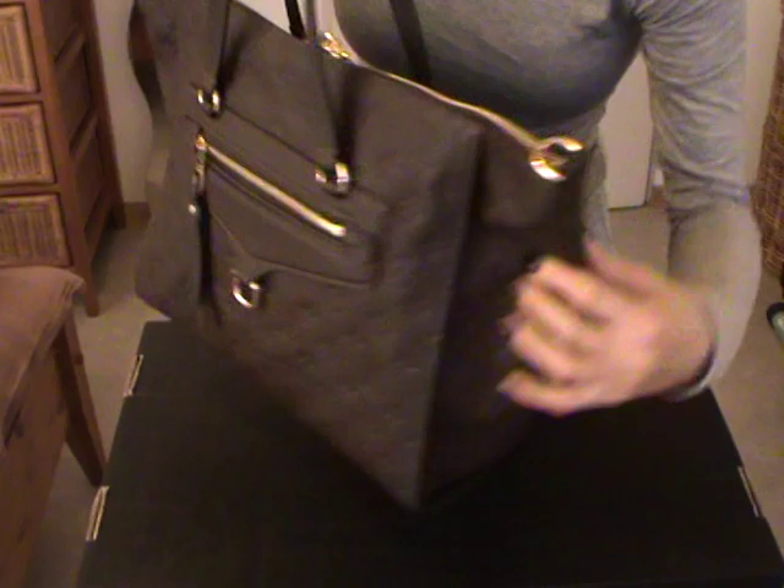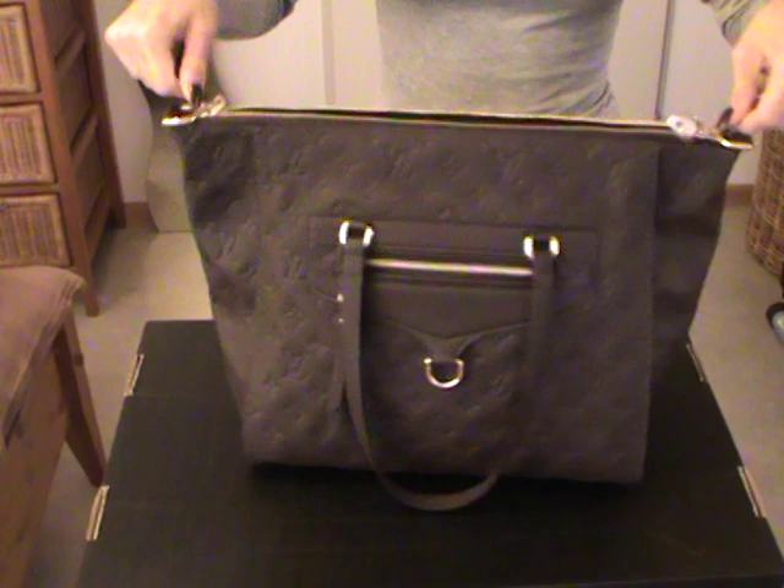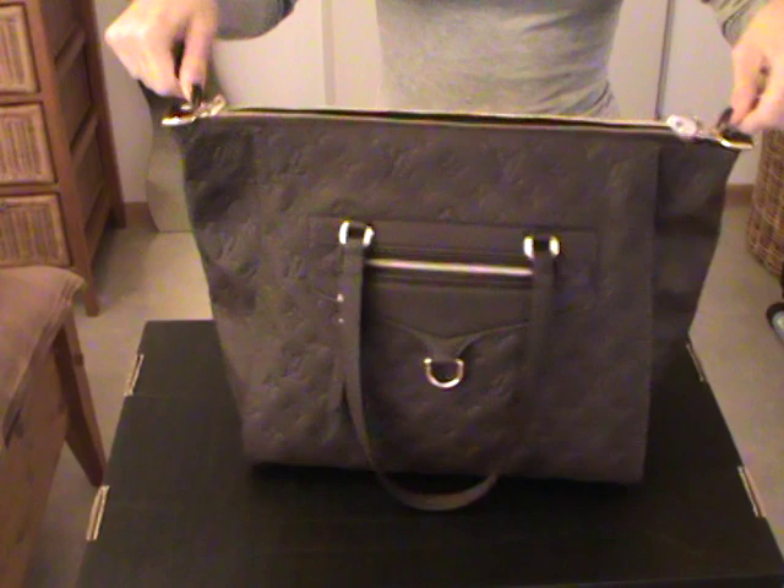I really like these pleats here on the bag, on the other side as well. And you have here the handle to carry the bag as a shoulder bag, or with the strap as a crossbody.